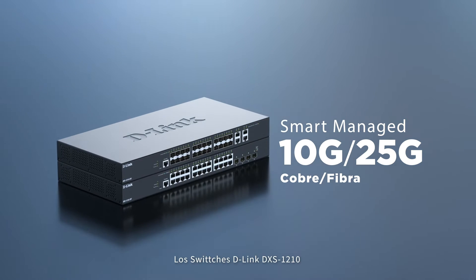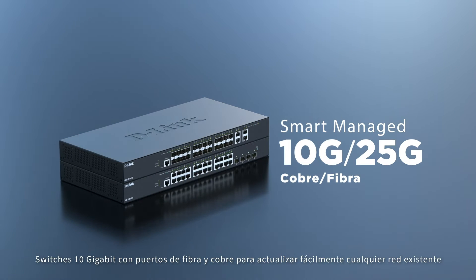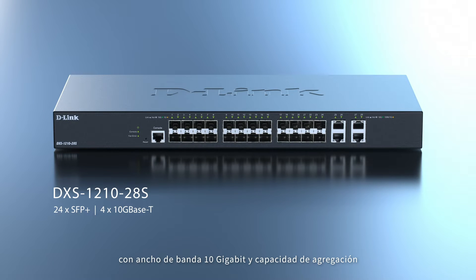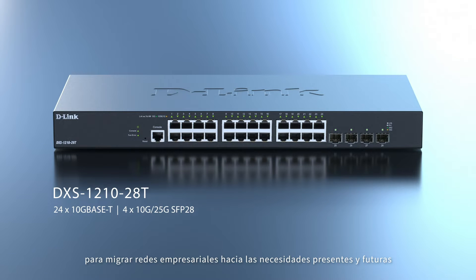Introducing the DSX-1210 series: 10 gigabit fiber and copper switches to enhance network capacity by providing high bandwidth aggregation connectivity and seamless migrations for a future-ready network.